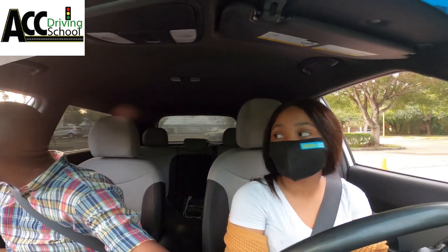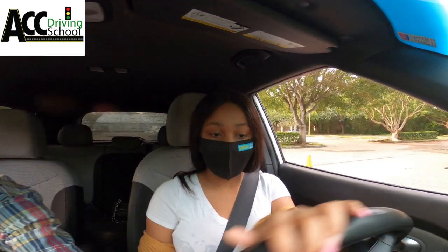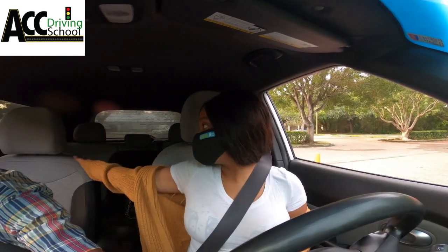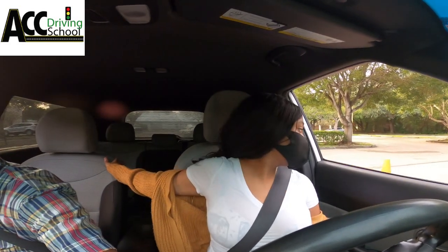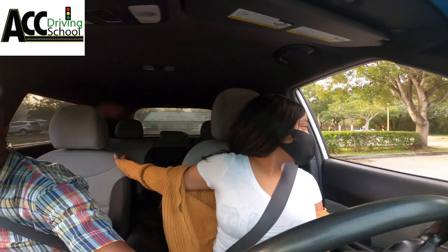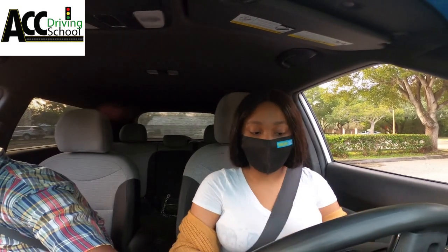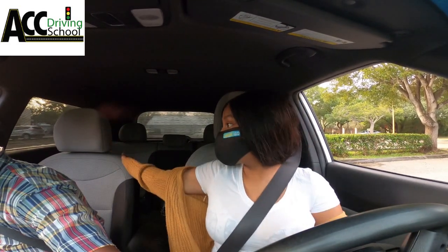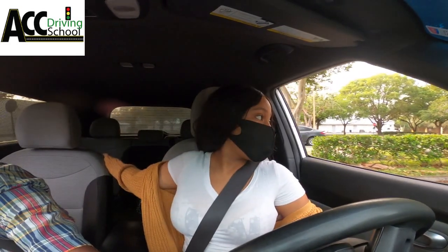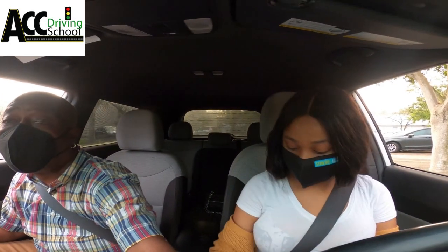Reverse from here and we're going to go to the left. Keep the wheel straight and back straight out until the mirror is at the end of the line, then turn all the way to the right. Look behind you as you reverse. When your mirror gets to the middle of this area, you stop the car and drive.